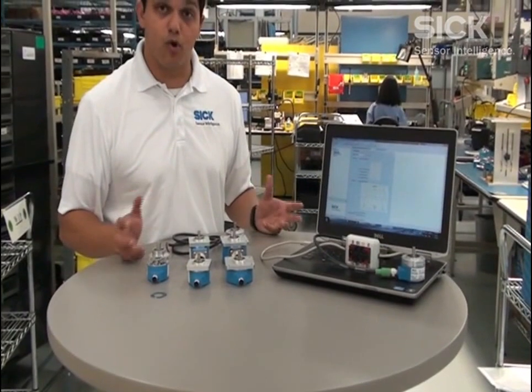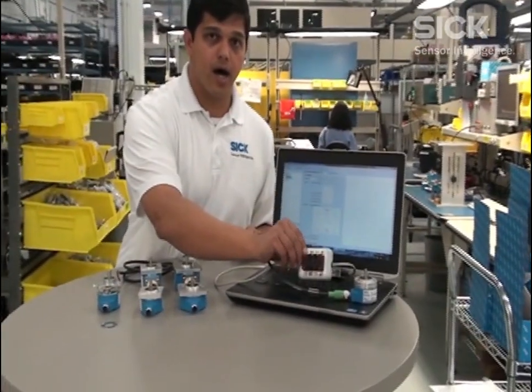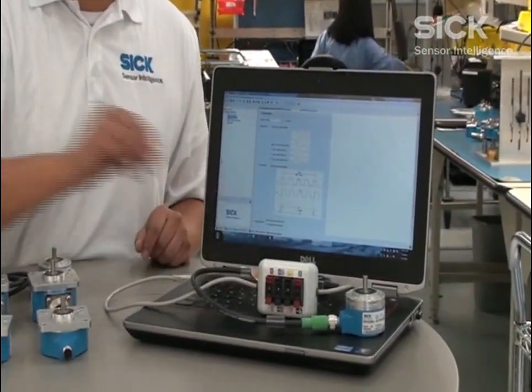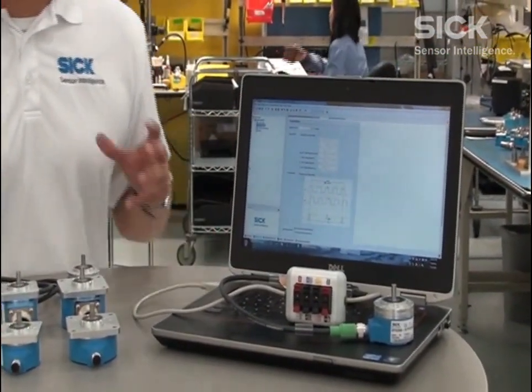These encoders are also programmable and they can be programmed using our free SOFAS-based software. You can just connect it through the PGTO8 programming tool and these can be programmed.